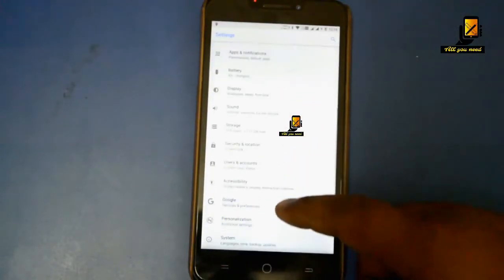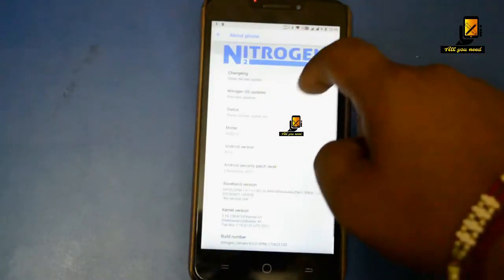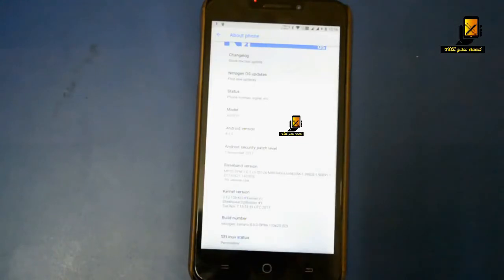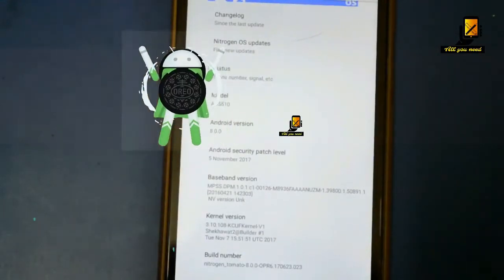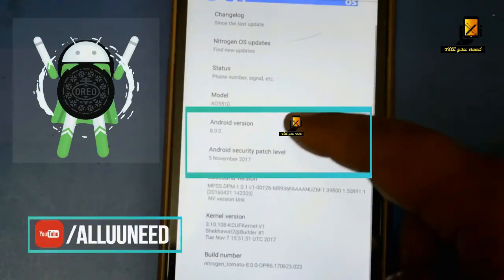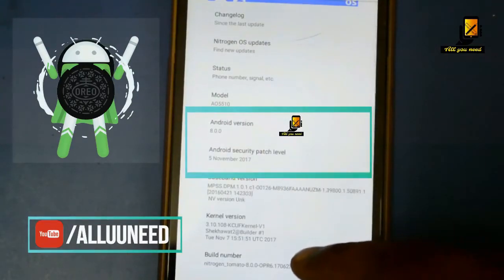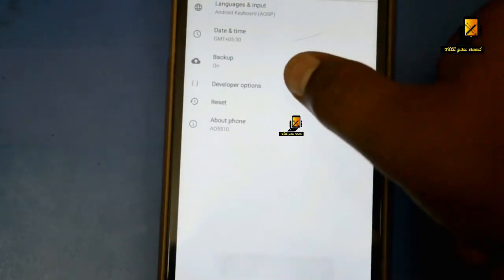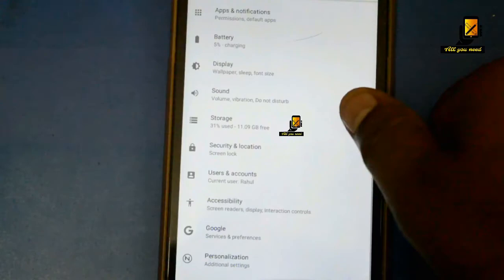Now we will jump straight to Settings and go to About. You can see that the Android version is 8.0 and the security patch level is confirmed. Going back, you get the usual settings in an Oreo style — the look and feel is much cleaner.